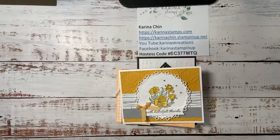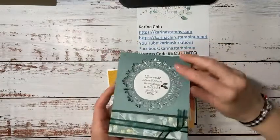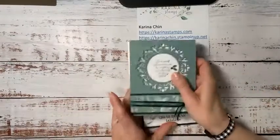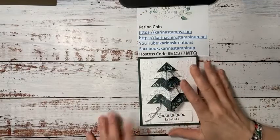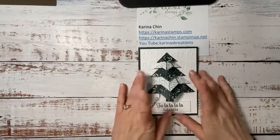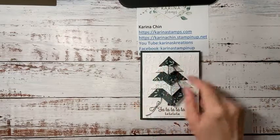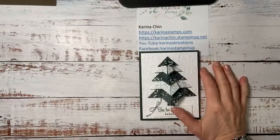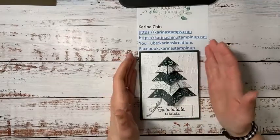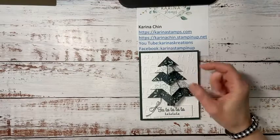We're also making a second card, and then the third one is a little bit of a fancy fold using the Eden's Garden designer series paper — I just love the color so much. That's going to be on December 27th in the evening; I've got my card kits cut and prepped and ready to go. And then on January the 4th, I'd love for you to join me at my catalog kickoff party on Zoom. We're going to make three cards. If you're on my newsletter, I email you sometimes weekly, sometimes every two weeks.